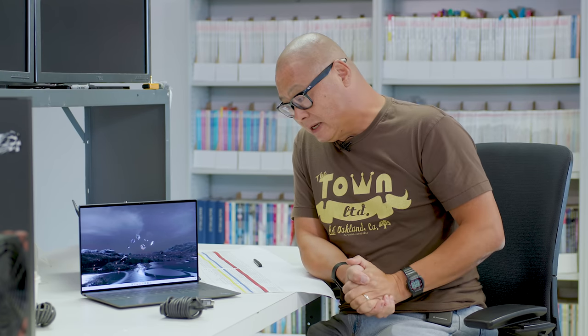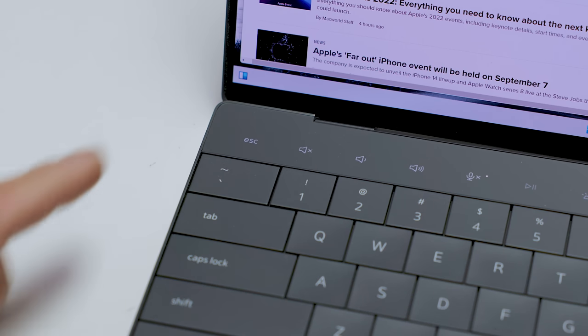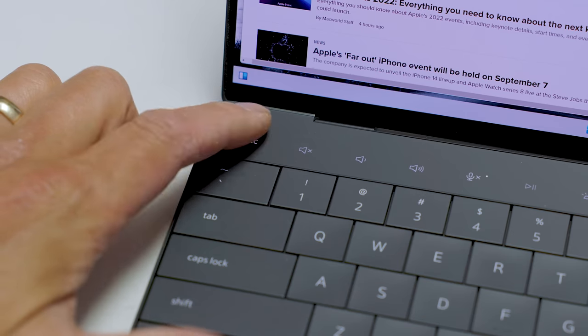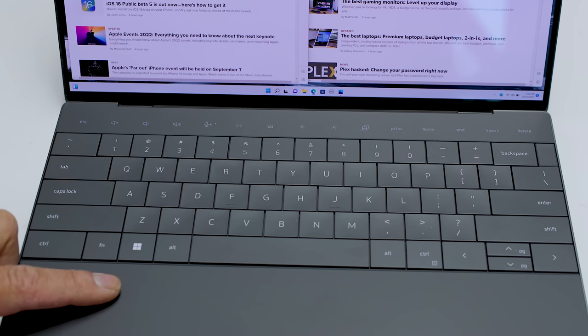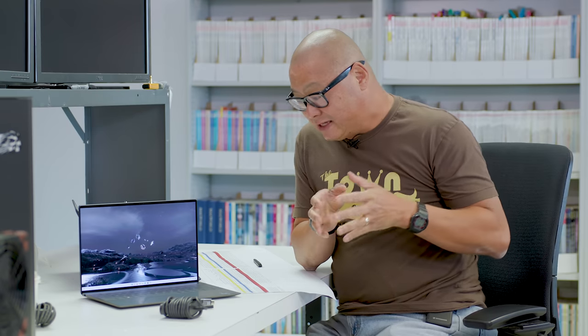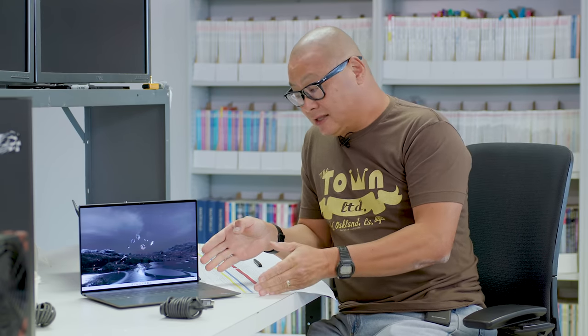The ports are going to bug people. The other thing that might bug people is the capacitive touch function keys on top. That probably bugged me the most, because I found out I use the End, Insert, Delete, and Escape keys way more than I expected. I wouldn't mind it if it was simply the brightness or volume keys, but having those other buttons not move is a little annoying.